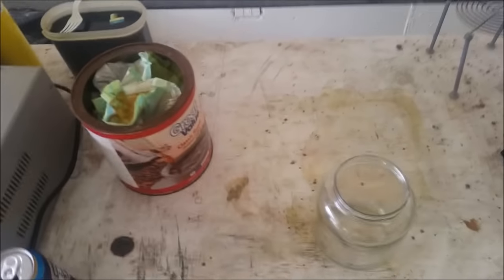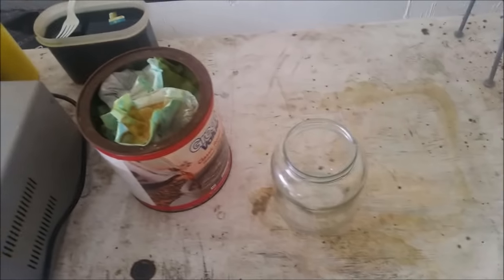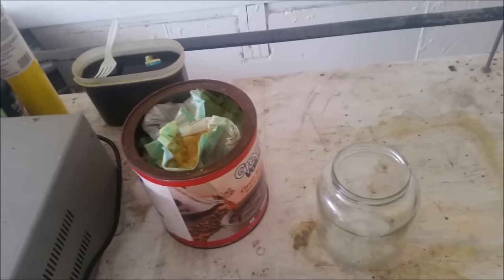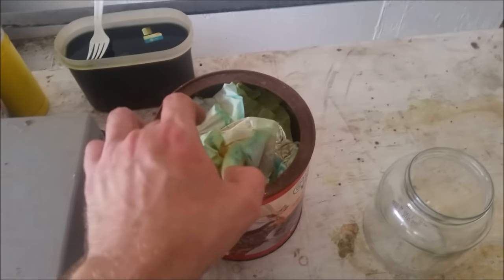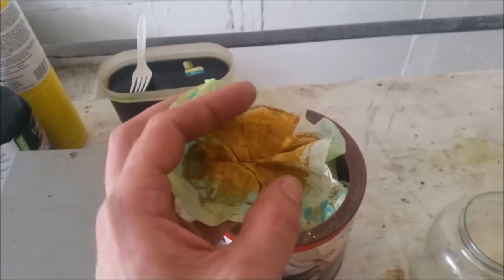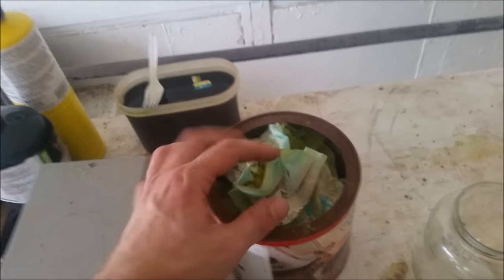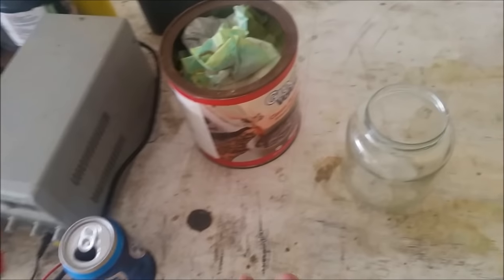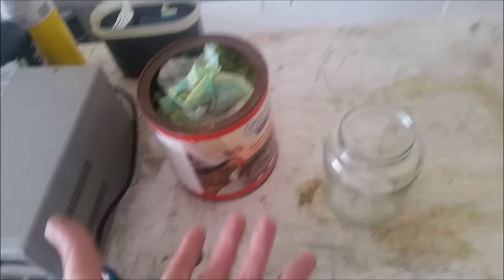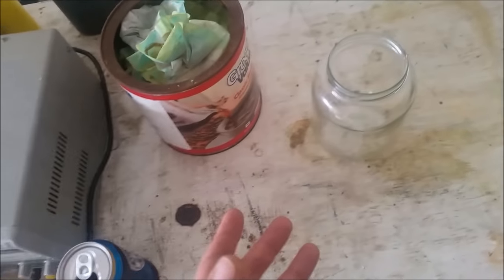Hey guys, so today I'm going to show you how to deal with chemical waste — well, a particular kind of chemical waste. These are filters that I used for growing copper crystals. What I would do is I would melt down a bar of copper wire or copper pipe, just source a large chunk of copper, melt it down into a bar, and then electroplate it into crystals.